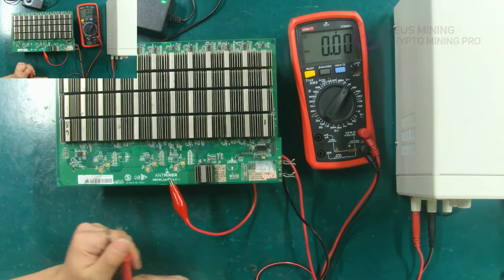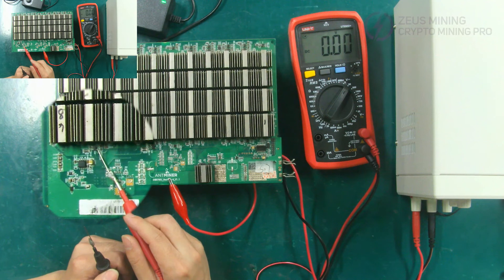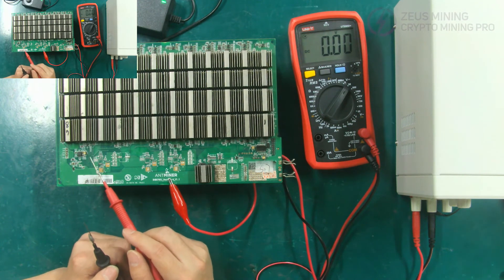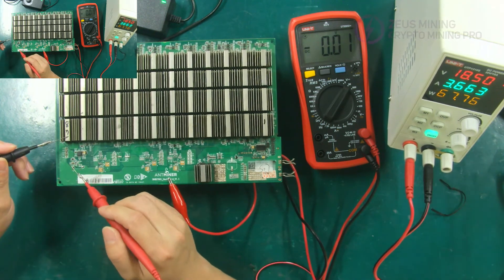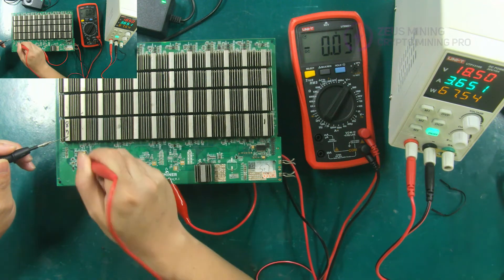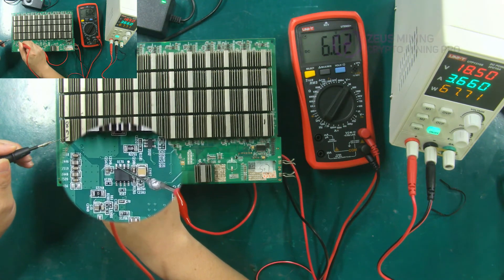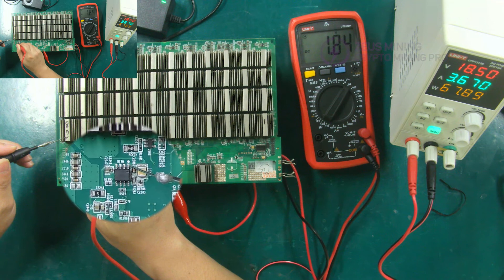Below we demonstrate how to test the LDO power supply. Here is the 1.8 volts power supply and here is the 0.8 volts power supply. Let's test the input and output voltage of the LDO 1.8 volts first. During the test, put the black test lead on the heat sink of the corresponding domain of the LDO and measure the fourth pin of the LDO with the red test lead. The normal input voltage is about 6 volts. Measure its output voltage again — its first pin is the output, and the normal output voltage is about 1.8 volts. The multimeter shows about 1.8 volts, indicating that it is normal.